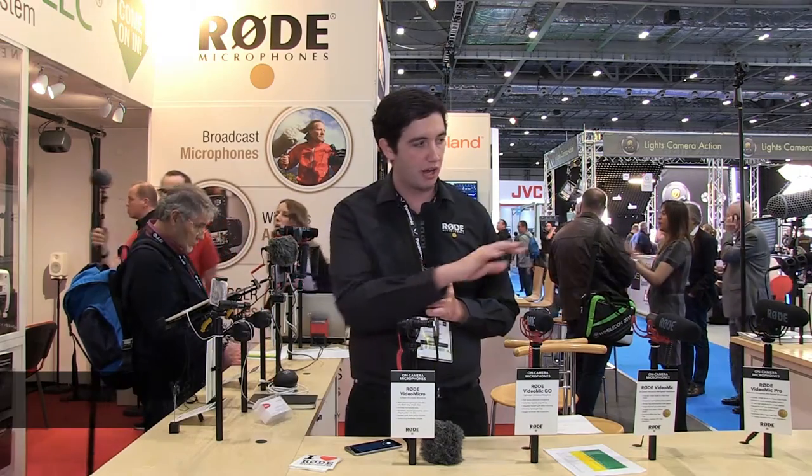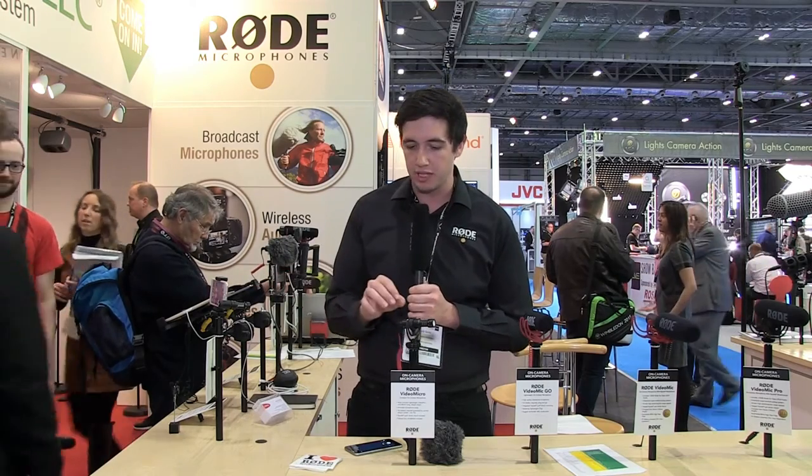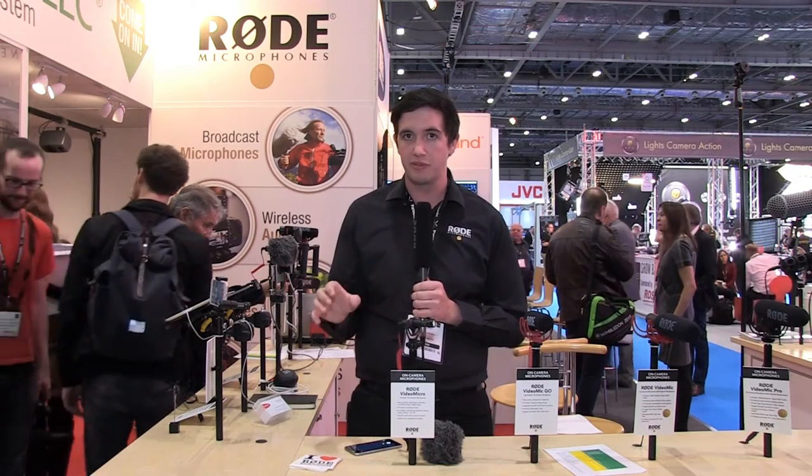Hey guys, Ryan Burke here from Rode Microphones at BVE 2016 in London. Here at the HHB Source Distribution booth we've got a whole bunch of Rode Microphones on display, and a couple of mics I want to talk about are very similar to one another but designed for different purposes.